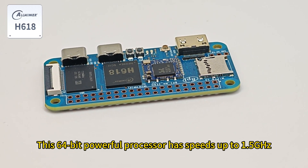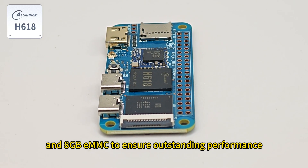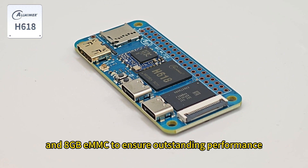It is paired with 2 gigabytes of LPDDR4 RAM and 8 gigabytes of eMMC flash memory to ensure outstanding performance.